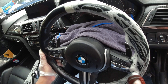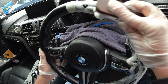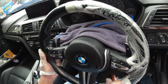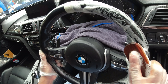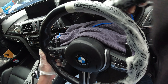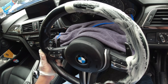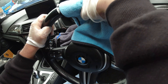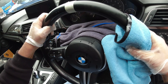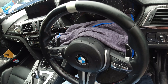It's always going to be better to do this twice than to do it in a really aggressive way. You can kind of see the dirt coming off there as well.